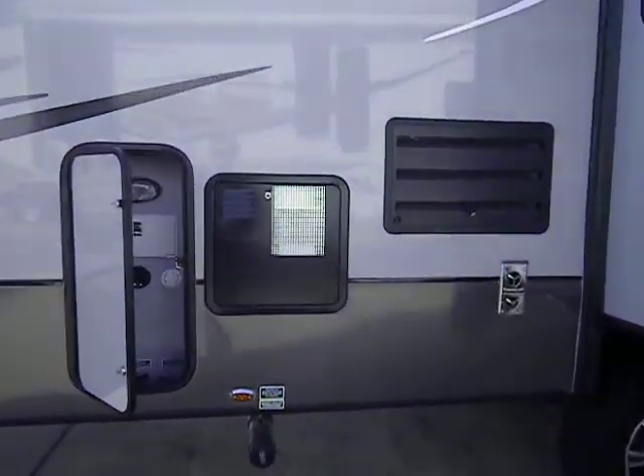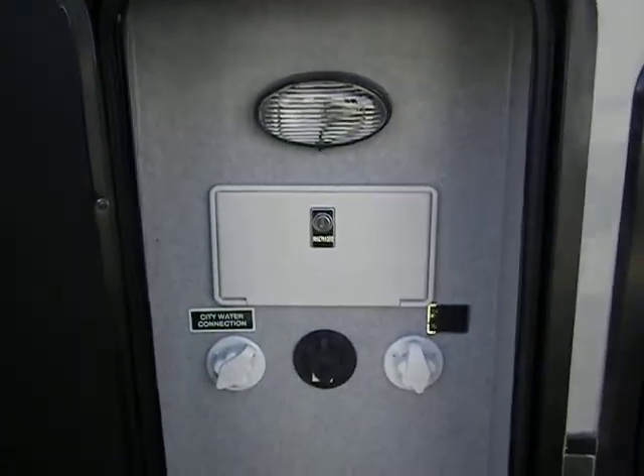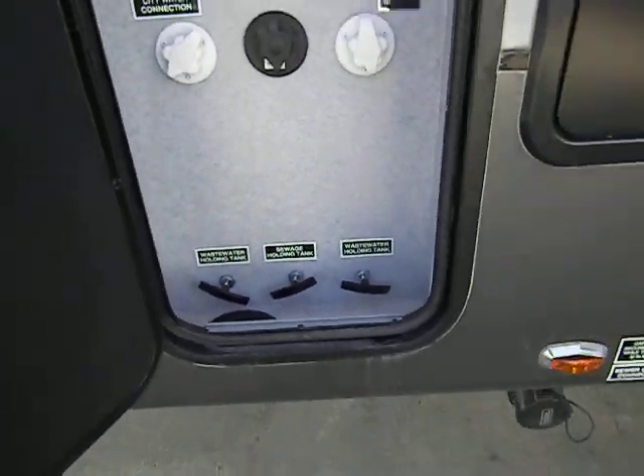There's a 10-gallon gas-electric water heater here. We've got a docking station which gives you a light, an outside shower, black tank flush, and cable hookups.